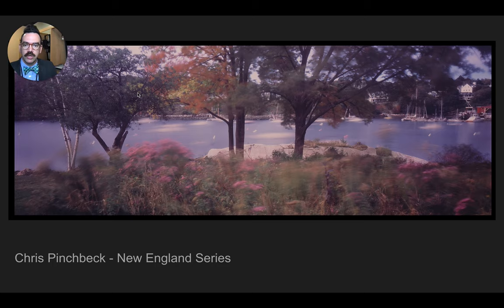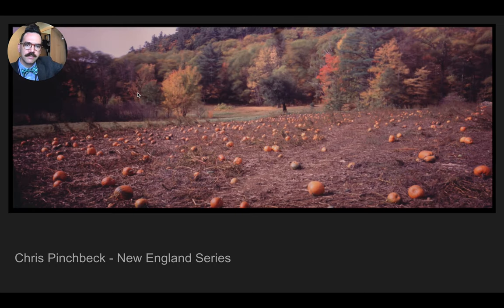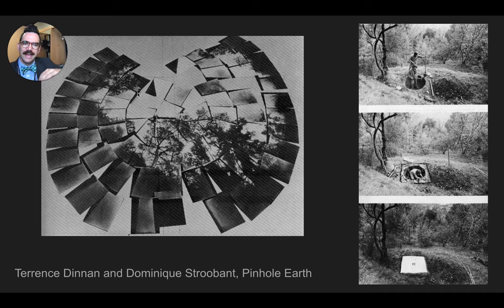You can see that pinhole isn't limited to black and white photography. Chris Pinchbeck makes these beautiful panorama landscapes with pinhole cameras. The cool thing about pinhole photography, again, is that the vessel is the camera. Terence Dinnan and Dominique Strubant created this pinhole by digging a hole in the ground and creating this unique exposure from that hole. They put pieces of photo paper down and made an exposure of the surrounding landscape, looking out from that hilly ground. Really interesting stuff.